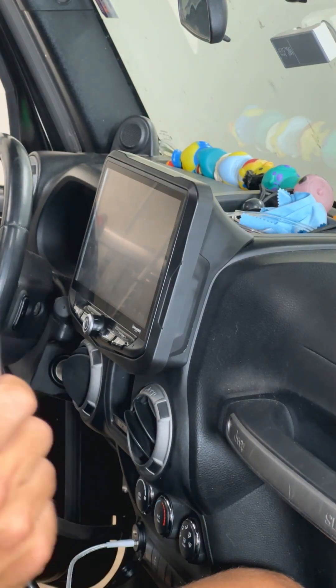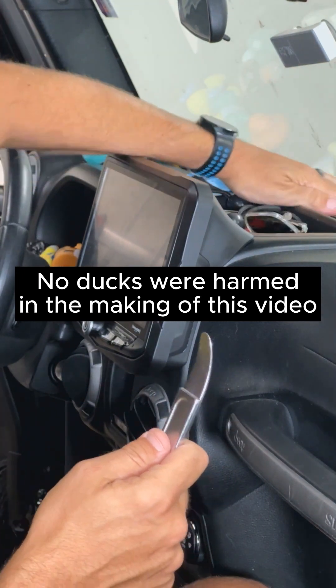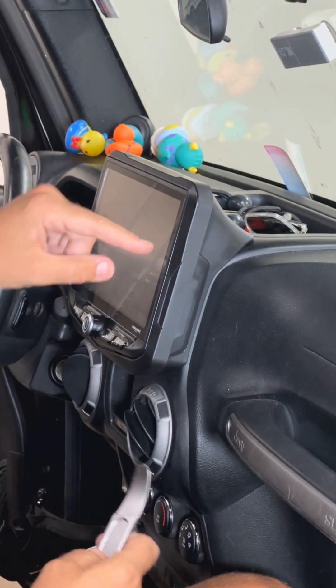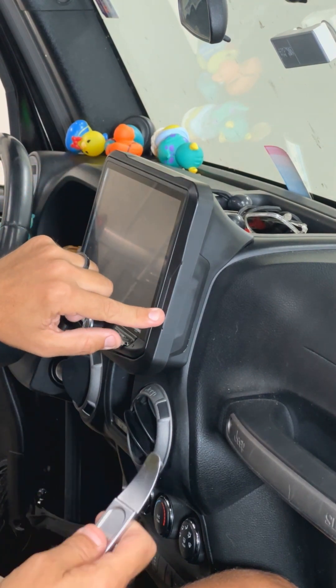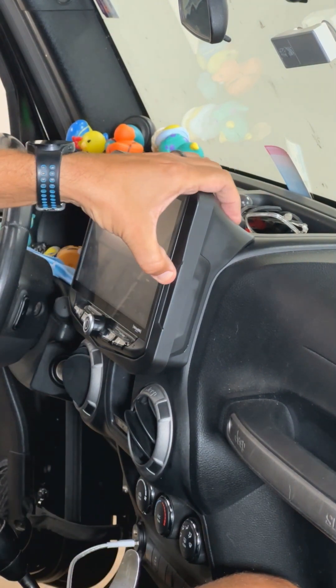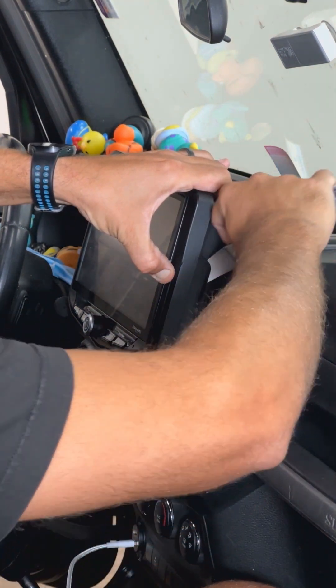Step one: take a pry tool and get all these ducks off your dash. Now we're going to remove this trim ring from the front of the Heighton, and that's going to let us get to the screws that secure the display on. If you push just a little bit right here, it makes this piece pucker out just enough to get a pry tool behind.